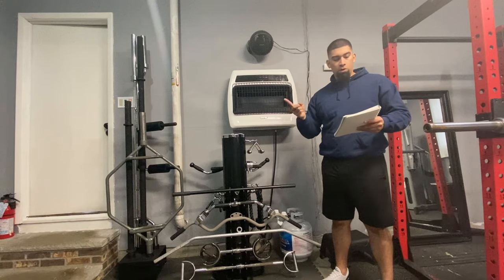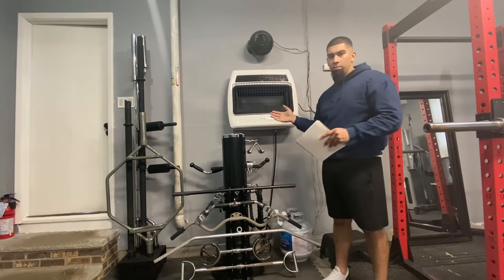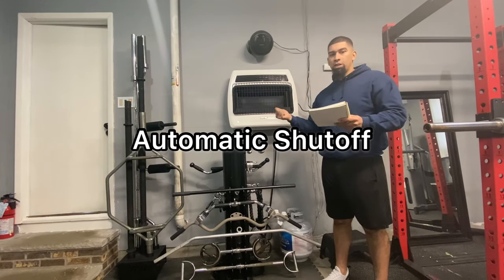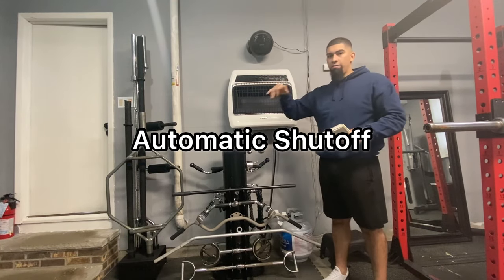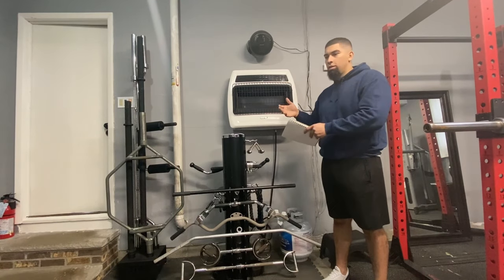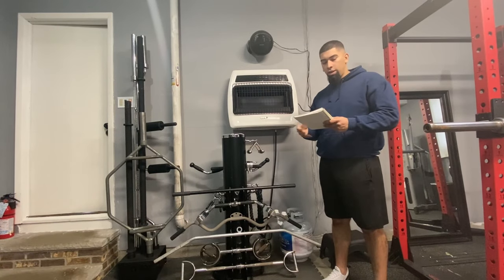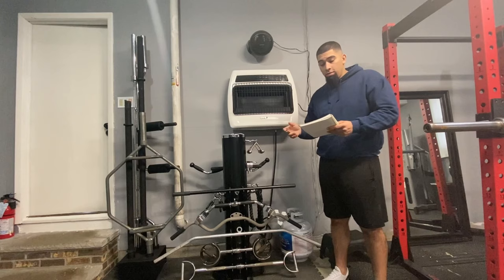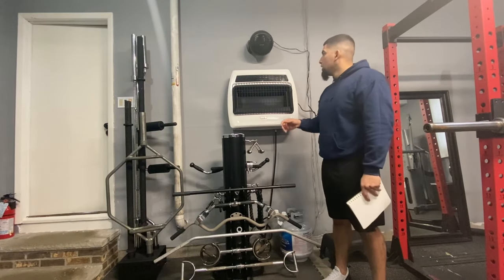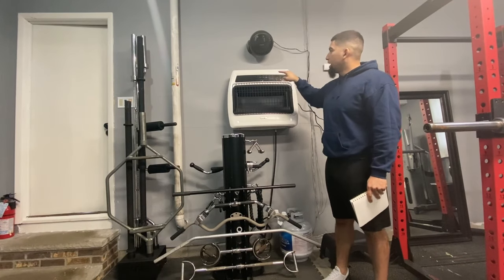For the pros: it has a one-year limited warranty, so if something breaks just reach out to the manufacturer. There's an automatic shutoff — you have settings one through five to control the heat. When it reaches mid-range temperature it shuts off, then turns back on once the sensor detects the temperature dropping again. It works great paired with a fan.